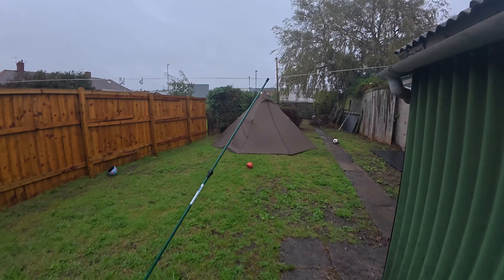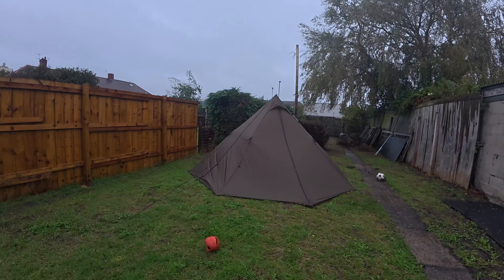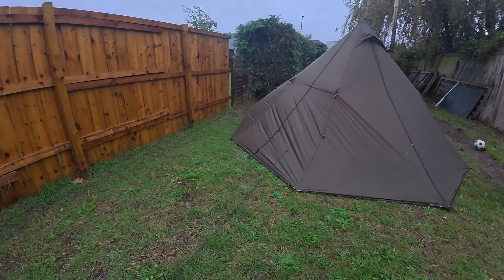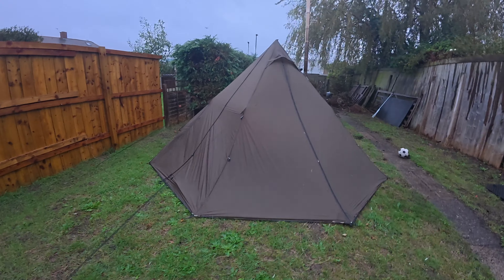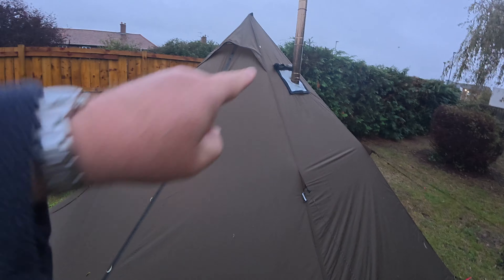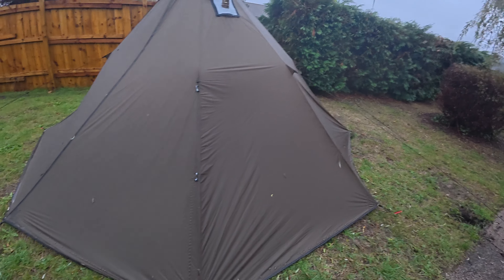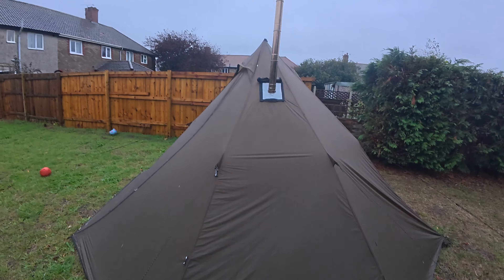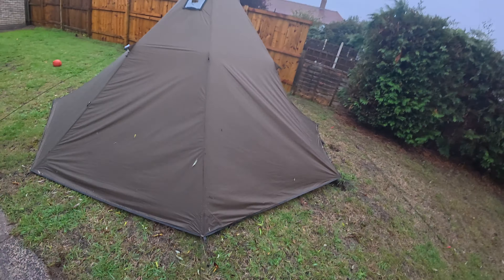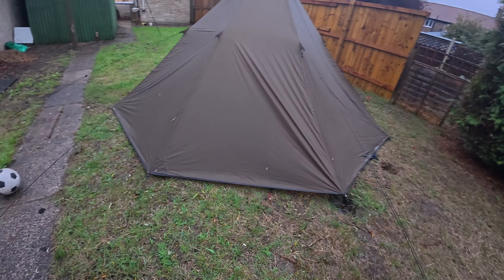So the tent's been out all night in this pouring rain. How's it holding up? I know it's going to let water in from my stove jack because I cut it a little bit too big. The pegs seem to be in still. I managed to get it pitched a bit better as well.